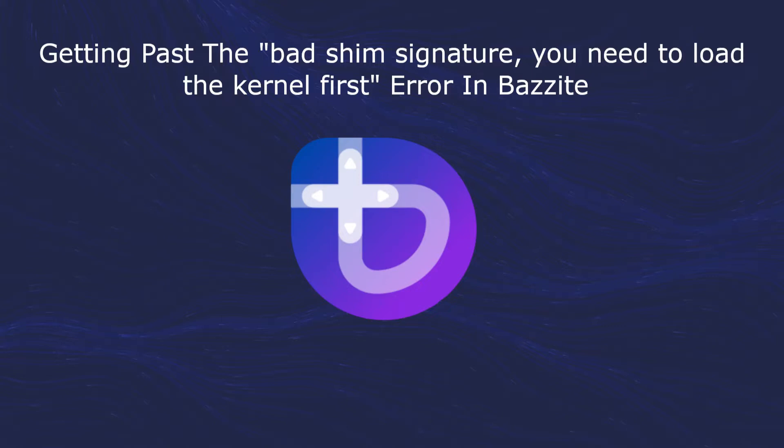In this video, we'll be doing the following. We'll turn off Secure Boot and get back into Bazite. Then we'll re-enroll the Bazite Secure Boot key. Then we'll turn Secure Boot back on. And then finally, we'll test that both Windows and Bazite boot up properly.